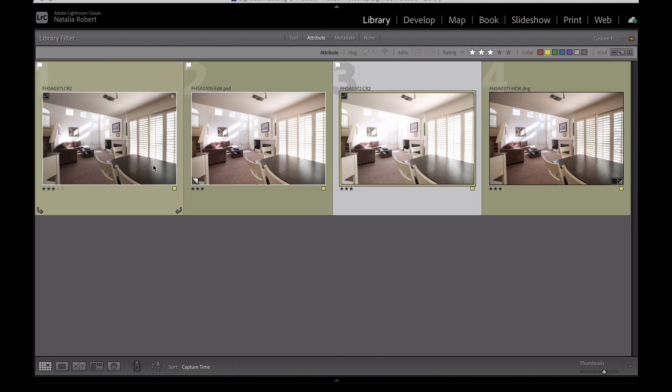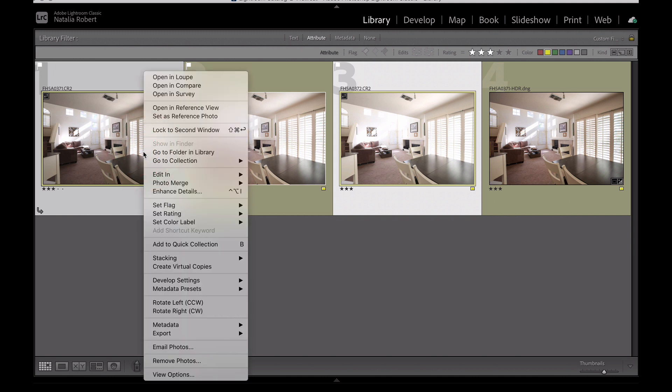Just so you know, you can find that tool by selecting the two layers you want to blend together — or more if you have more than that — and right-clicking, or on a Mac pressing Ctrl and tapping. Then go to Photo Merge HDR.